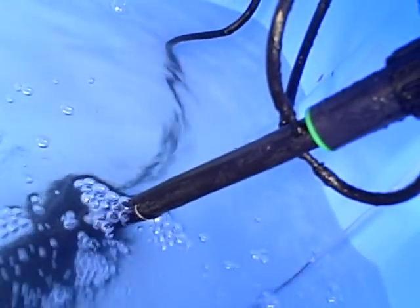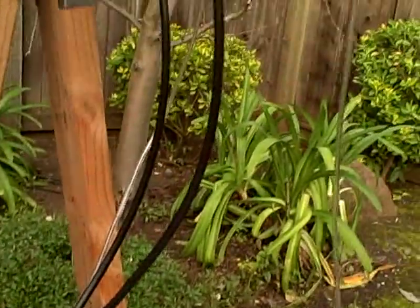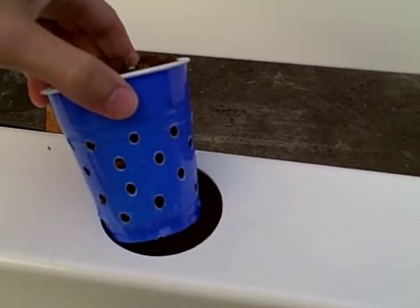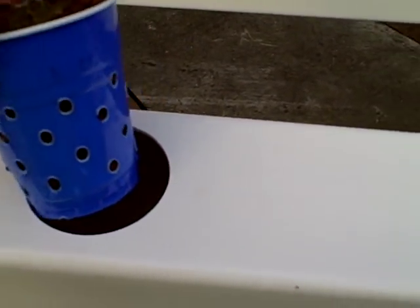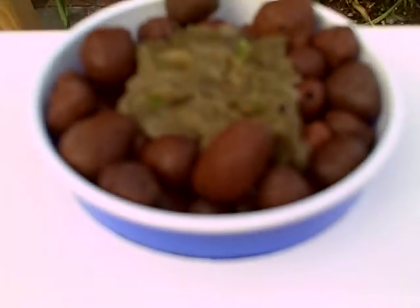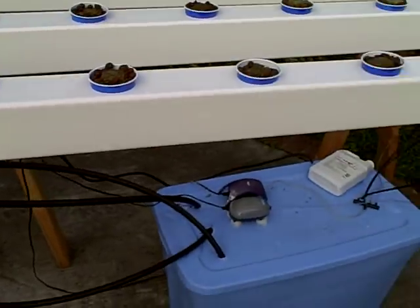The simplest thing I decided to do is just have the pump come up and split into three different pieces, each of which then goes up through these black hoses. The plants are planted in normal Dixie cups that I used a soldering iron to drill holes in, then filled with puffed clay pellets, a rockwool cube, and then planted the seeds directly in there.